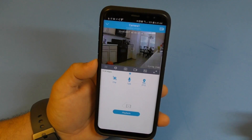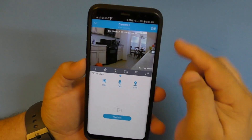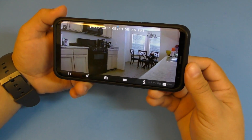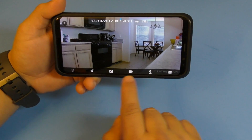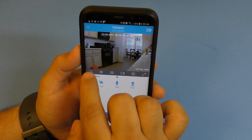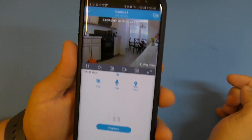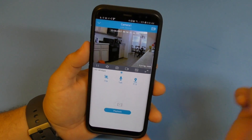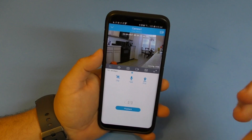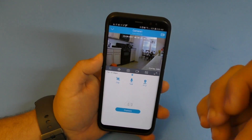If I click the camera, it shows the live feed. Switch to landscape for a full picture. All the controls you see on the side are available here as well. You can pause the live feed, and you can enable audio to hear what's going on - I can actually hear my own voice since I'm not far from the camera.